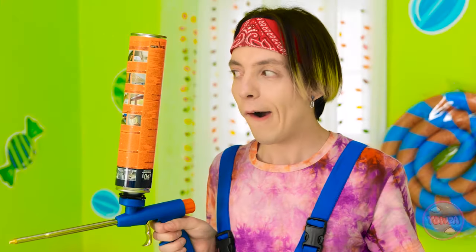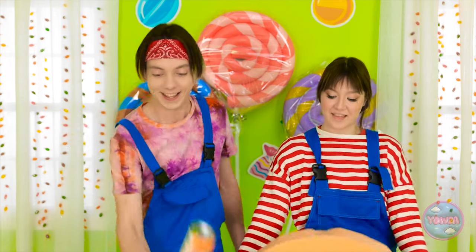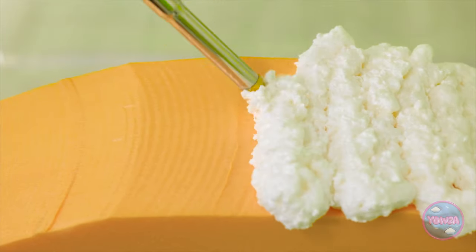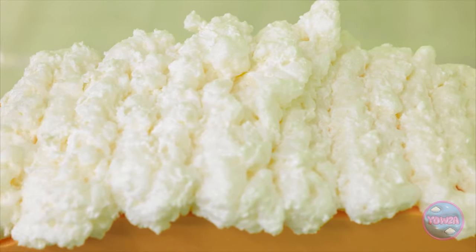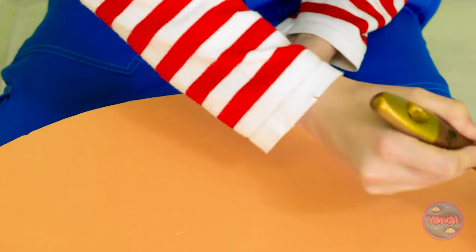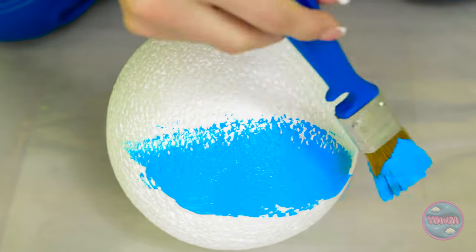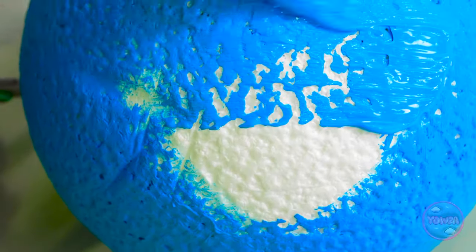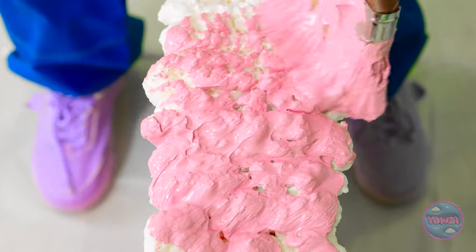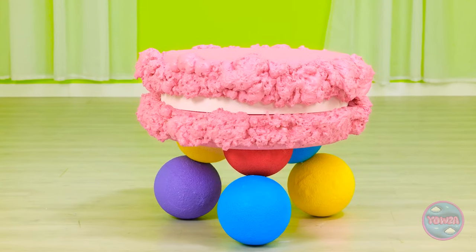Ready to do this, Mindy? I was born ready! Here goes - I'll squirt expanding foam onto the disc. I'll need to cover it, just going back and forward. The foam will do all the hard work - it's so quick and easy! I'm going to give the foam a coat of pale pink paint. I'll use blue paint on this foam ball - I don't want to miss any spots. I'll paint the expanding foam the same color as the top of the table. It looks like a pink macaron!